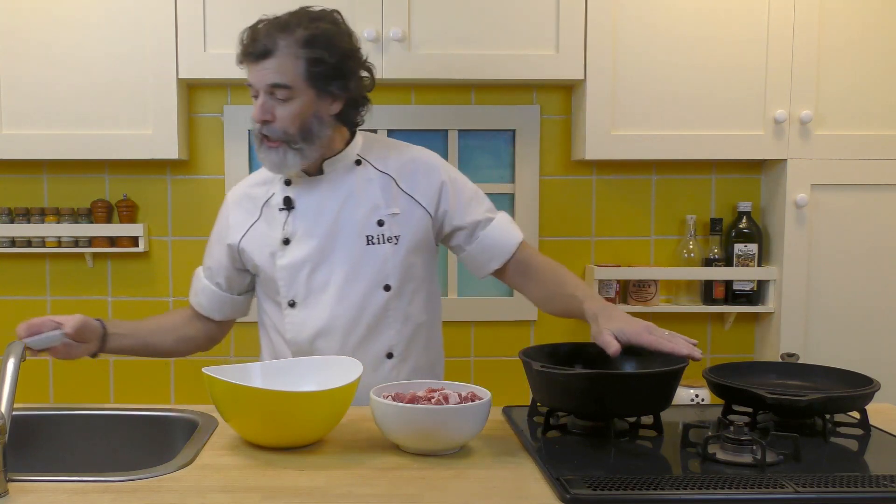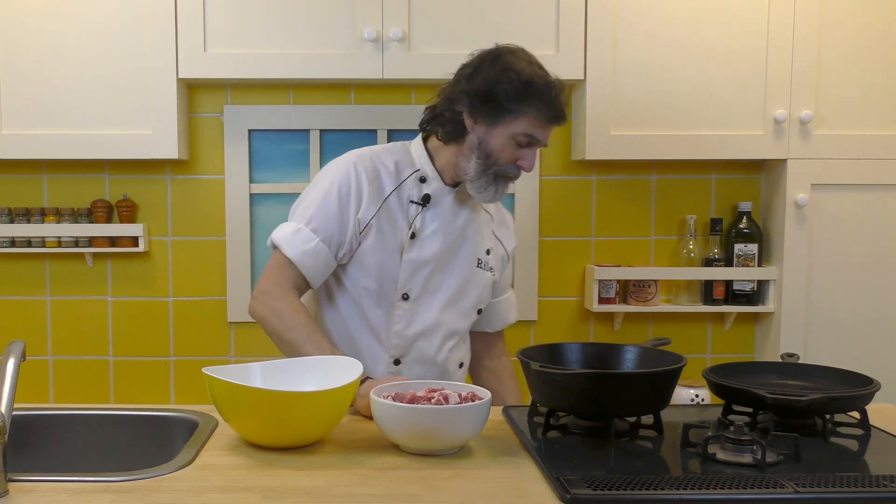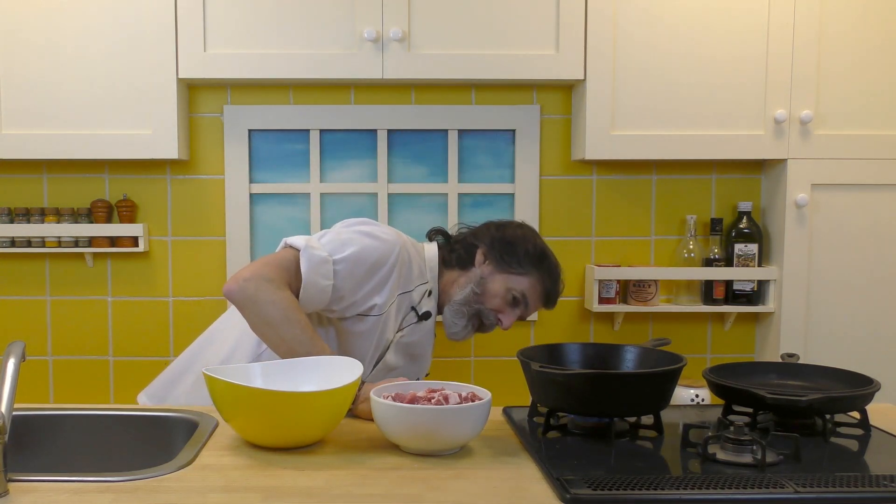We've got a large cast-iron pot because this is oven-proof. We want something that's oven-proof — you can use a cocotte or something like that, anything enameled, something that can go in the oven. No wooden handles or anything like that. We're going to turn that up on medium heat and get that butter melting.